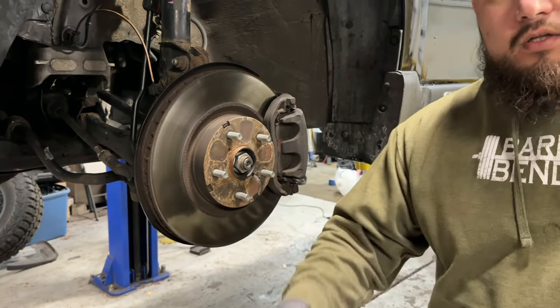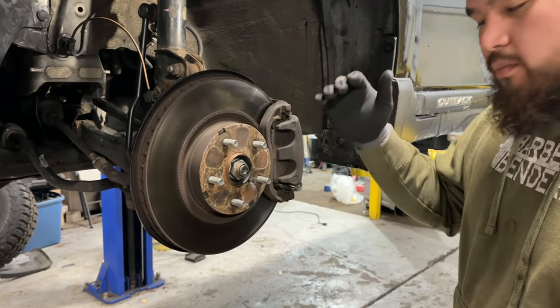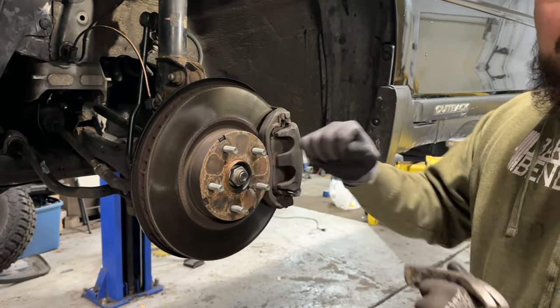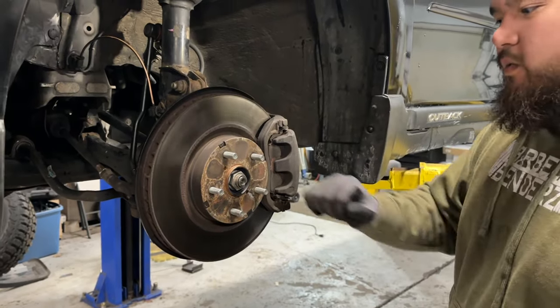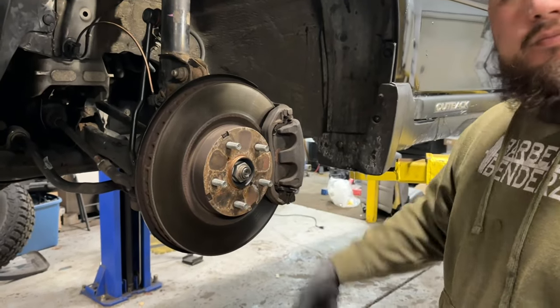Hammer this out, take the wheel, take the center cap out of the wheel, put the wheel back on, put it on the ground, grab your 32mm with your extension, put it on here, and break it loose. Once this is loose, then you can go ahead and take the wheel back off and prop it back up.